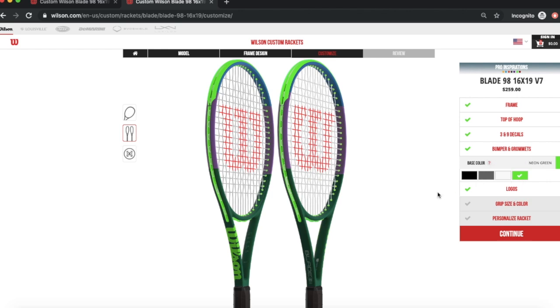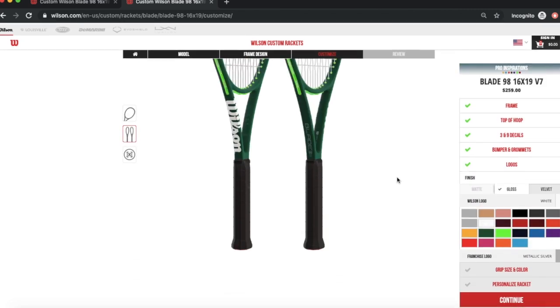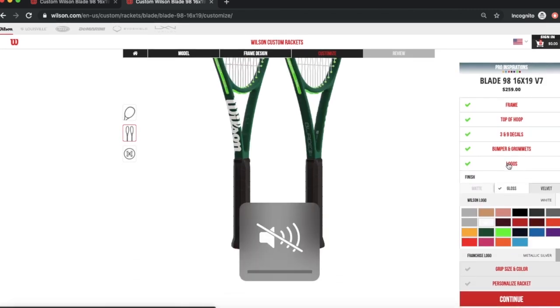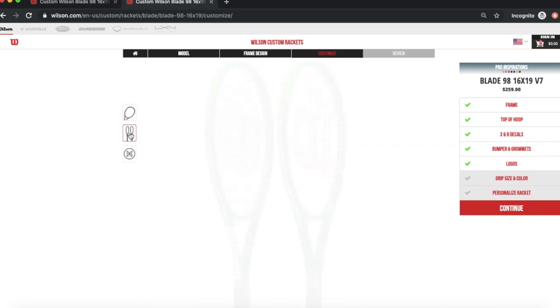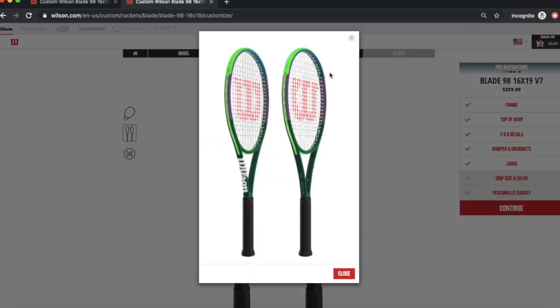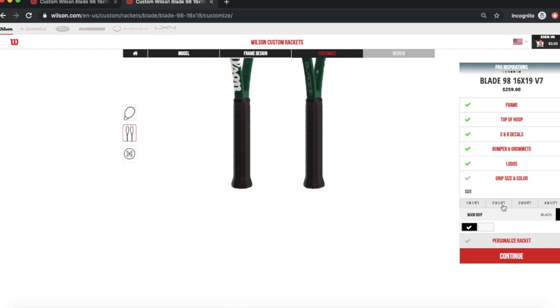You're also able to design your grommets — you can put them in white. I like white grommets. You can also put them green, which is going to make the racket look quite unique. Then you can change the logos as well. I'm going to put the white logo. Close that section and you can see how the racket is looking — that's a lot of colors!